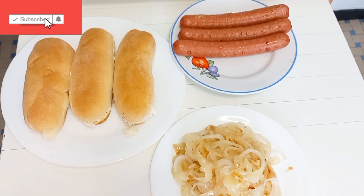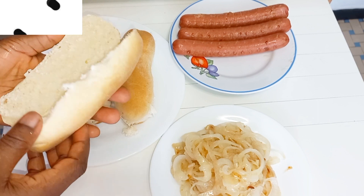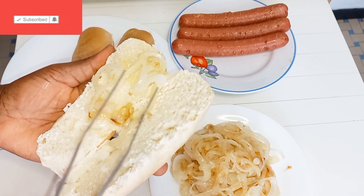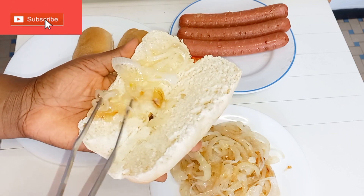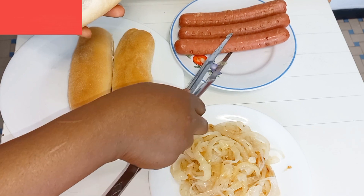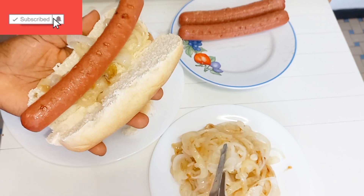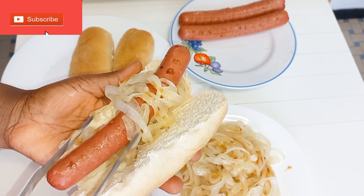Here I will be assembling everything together. I went ahead and cut my hot dog bread into two. I will first of all add my cooked onions and layer them, then go ahead to add my cooked sausage.